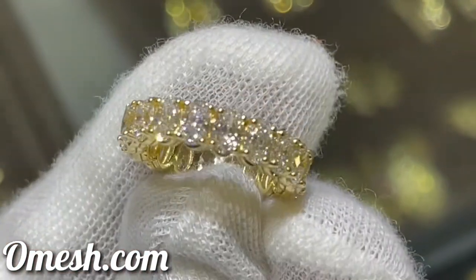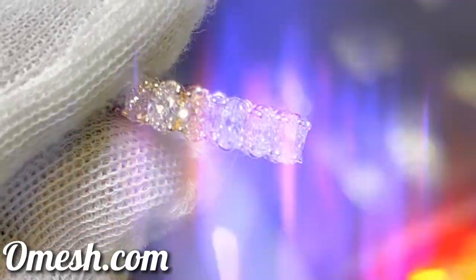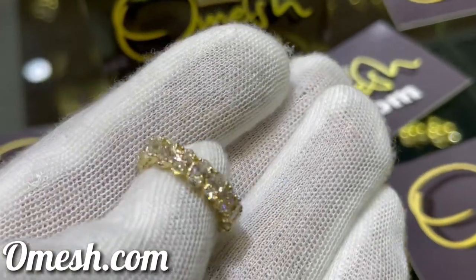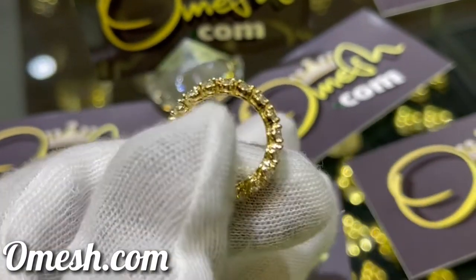From designing, to casting, to setting the diamonds, everything was done in-house. This guarantees you the best pricing, and no corners are cut to give you the best product.